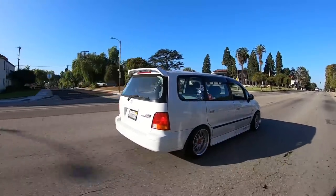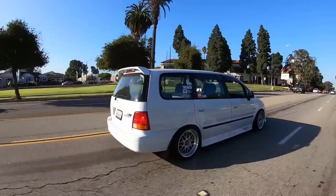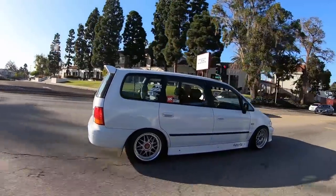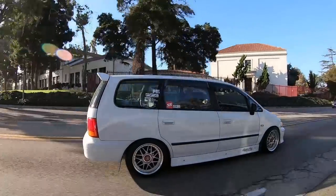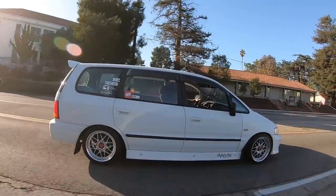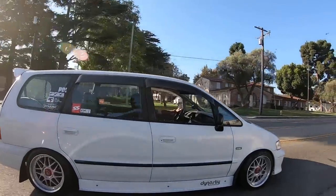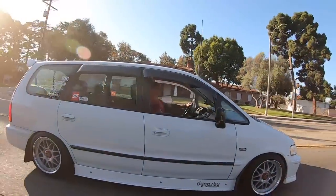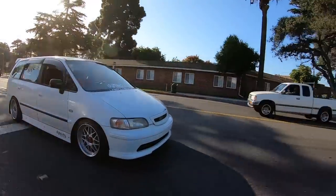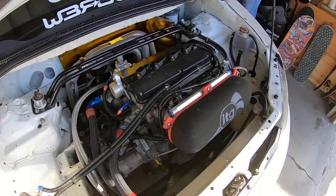I got to the point where I had put a regular H22 back in it with a regular head configuration just so I had something to drive, because I was going through so many parts and making so many mistakes, and I finally just said screw it, I'm going to shelve this whole idea. Then I ran into John Park over at RC Engineering while I was picking up some injectors, and I told him what I was doing and he said, dude, let's give it another shot. I said, dude, you've lost your mind.